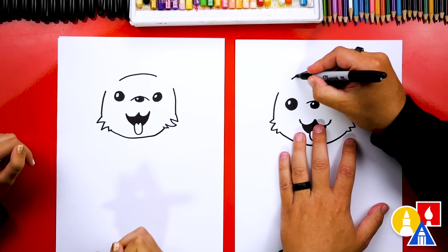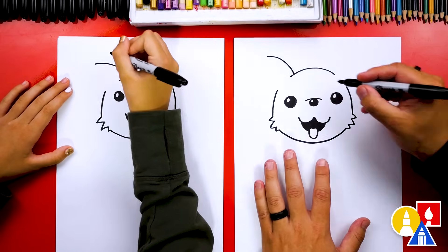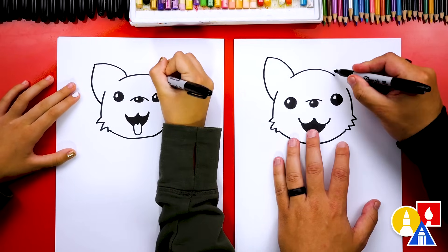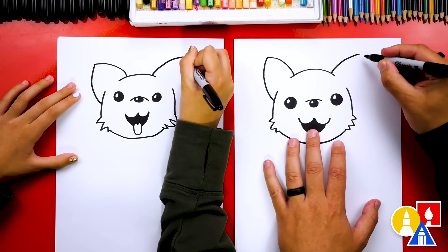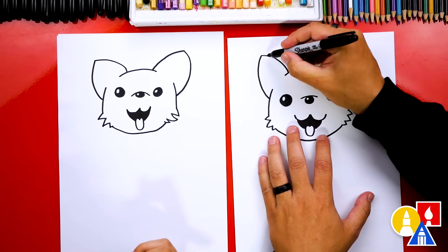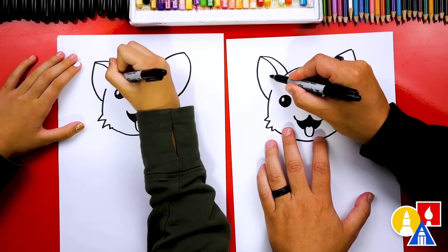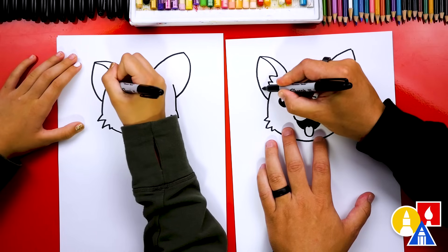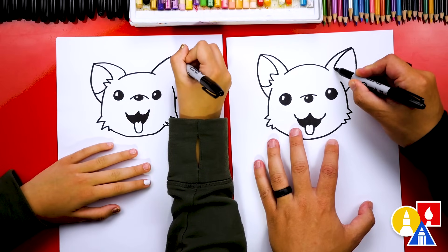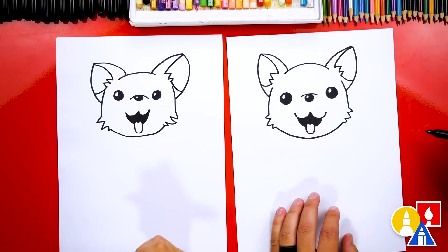Now let's draw the ears. Draw a curve coming out of the top of the head, curving up to the left, then curve back down and connect to the side of the head. Repeat that same size ear on the right side — start in the same spot, curve up to the right, then curve back down to the cheek. That's so cute! Now let's draw the inside of the ears. Start up at the top, curve down, then add two zigzags inside the ear for the little fuzzy detail, and curve out to connect to the outside of the ear. Repeat on the right side. We finished drawing the head of our corgi!